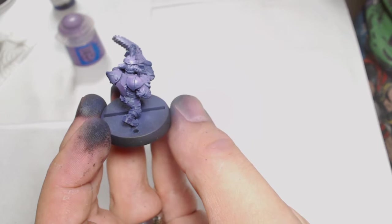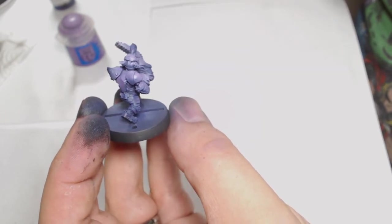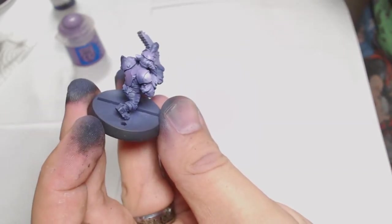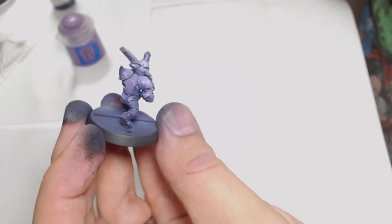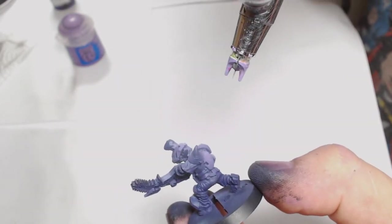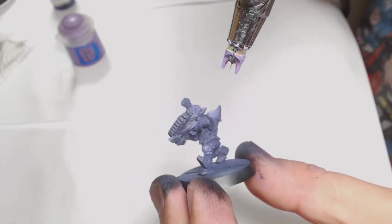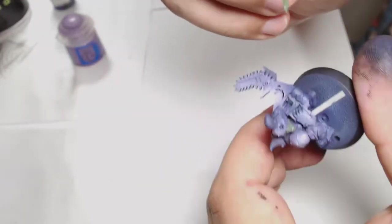I painted this model in one piece — thinking back, I should have done the chainsaw separate, but lessons learned. Once I had enough of the Genestealer Purple and Miskatonic Grey mix, I added about a 50-50 mix of Off-White, which is a Vallejo colour, into that current mix and used it for the extreme highlights through the airbrush just to finish off that right shade.